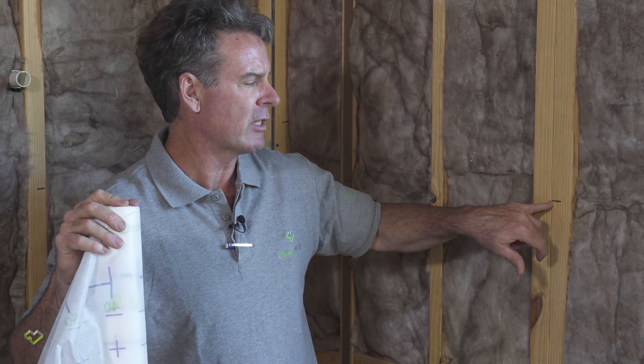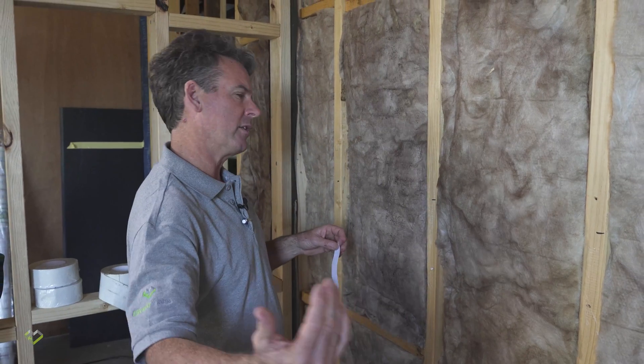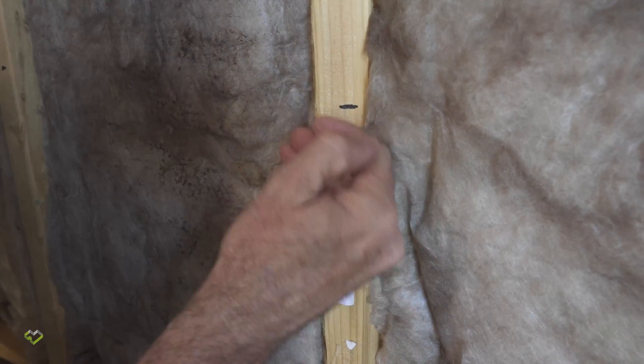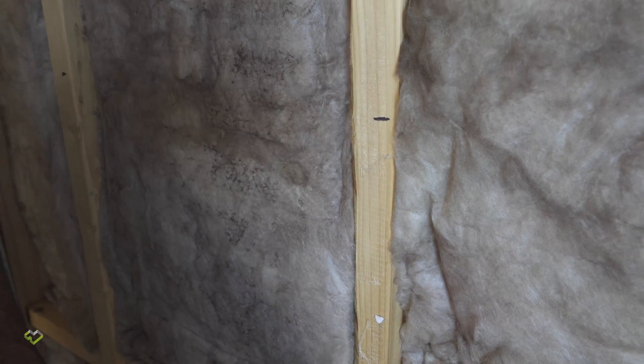Double-sided tape will be your best friend when trying to install wraps nice and neatly. To achieve a seal to the floor, we're going to lap the Smart Vap down onto the floor 30mm. Given that the wrap is 1500mm high, I've measured up 1470mm. So this line on every second stud I've applied it to measures up 1470mm — that guarantees our 30mm lap onto the floor. When installing the wrap in one piece going across the window wall, I'm just going to put some double-sided tape just below that pen line, so we can tack the wrap on in exactly the right position.